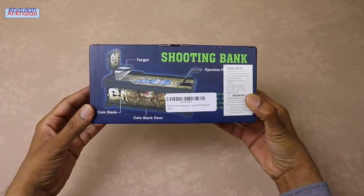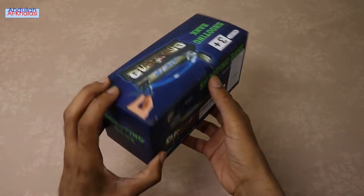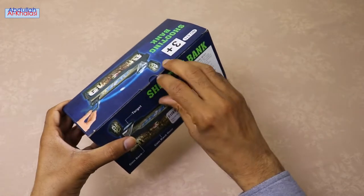This coin-saving bank has a cute and friendly design. It will be the perfect gift, for example, for birthdays or the new year.